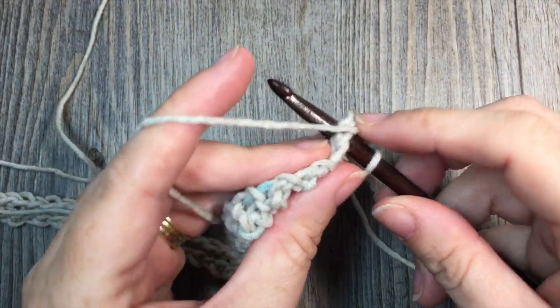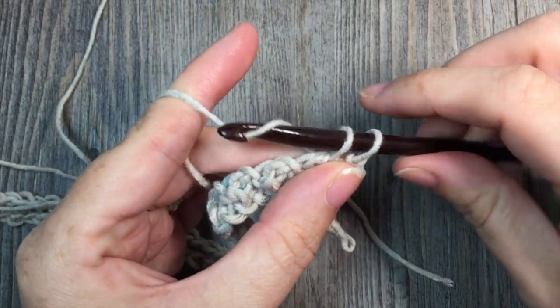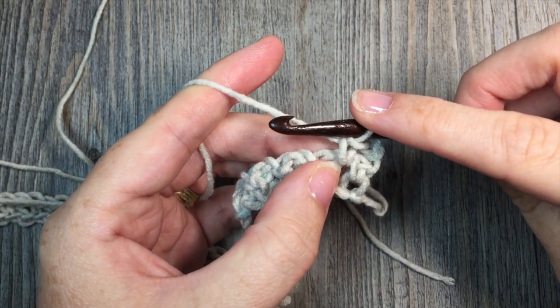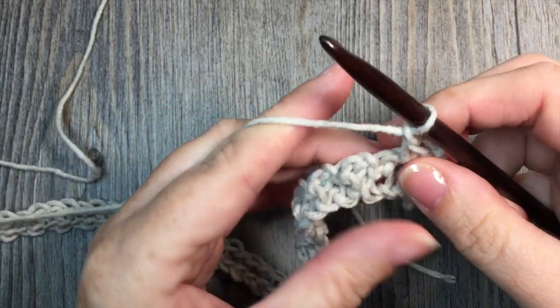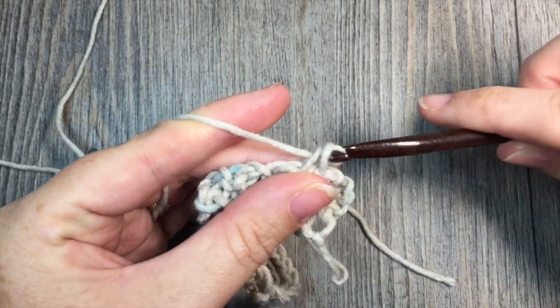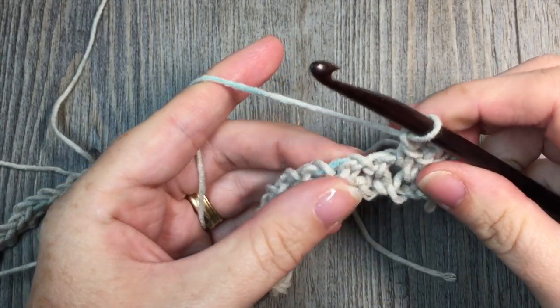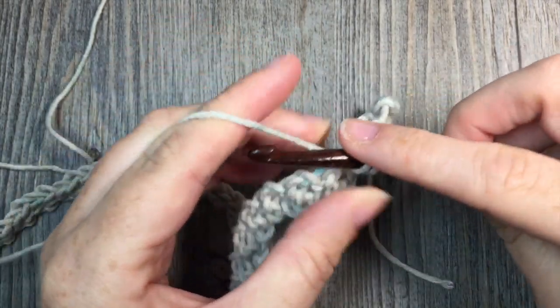Simply in that chain 1 space, insert your hook, yarn over, draw up a loop, yarn over and pull through your 2 loops. Your first single crochet stitch is worked in that first chain 1 space. Then chain 1, skip the next single crochet stitch, and work a single crochet stitch in the next chain 1 space. Repeat that all the way across: chain 1, skip the next single crochet, single crochet in the next chain 1 space.